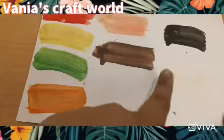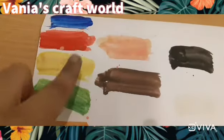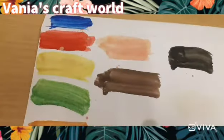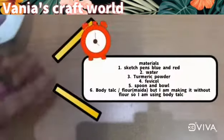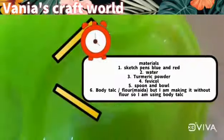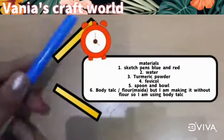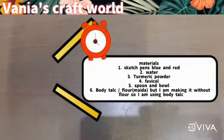Hello friends, welcome back to One Year's Craft World. Today we are making eight colors from three main colors. Some required materials are water, powder, turmeric powder, and sketch pens — blue and red — because I have no ink pen.